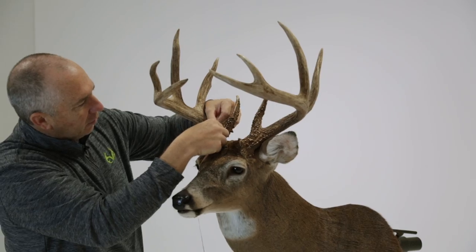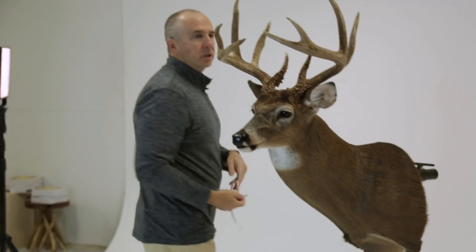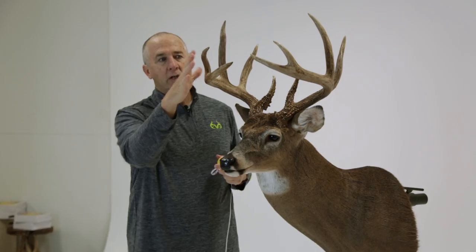This brow tine here: six and a half inches. Inside spread on this deer: 15 inches. So this buck is not very wide, but has incredible mass. Longer beams than you think, longer G4s than you think, big brows. Overall, what an incredible Georgia deer.